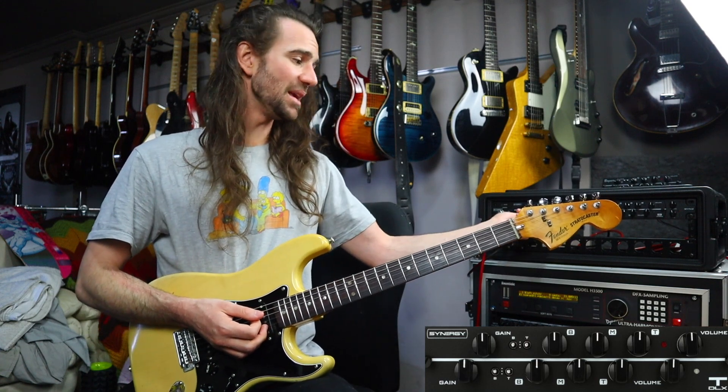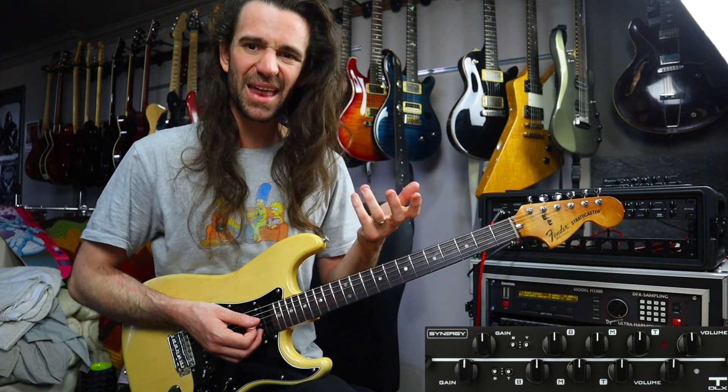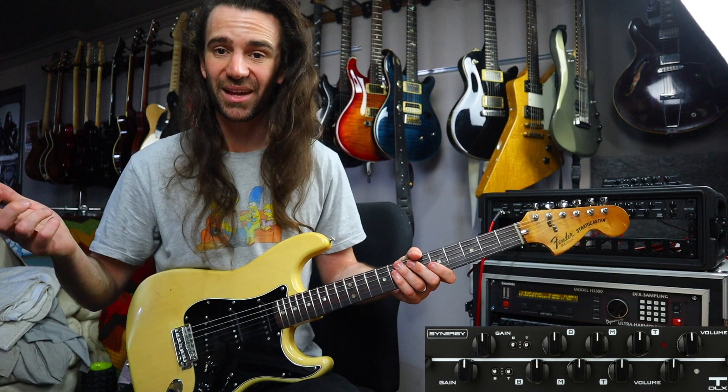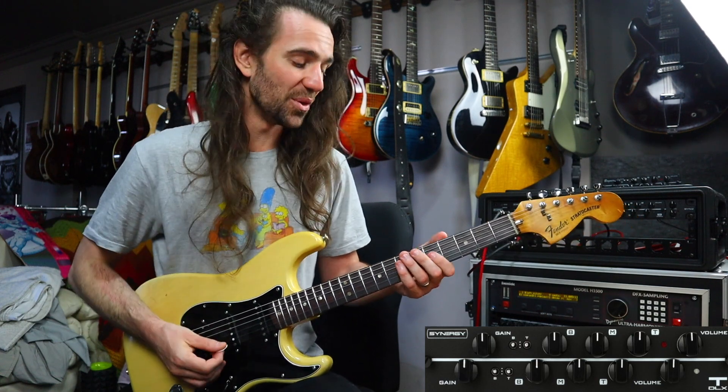I might even just dip the bass control a little bit more, and I like that big fat neck pickup sound for clean stuff. I'm going to switch over to neck and middle, which is the other place I live with kind of clean Strat sound. So let's hear both of those.